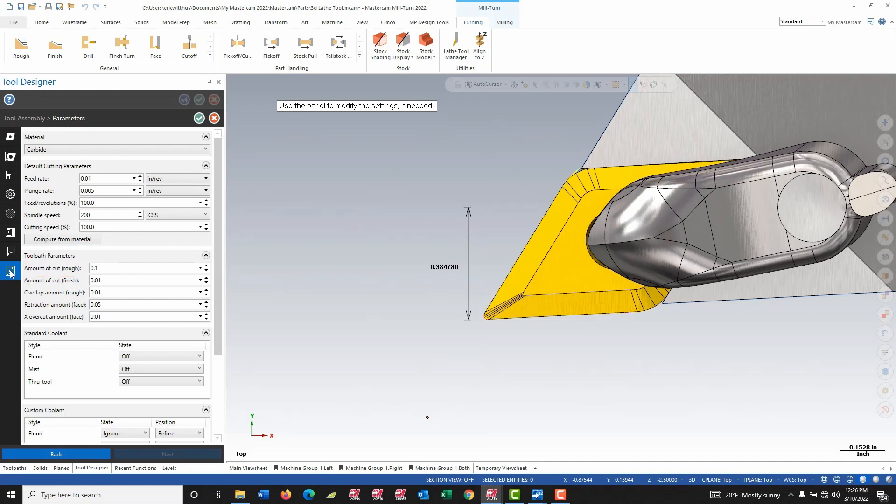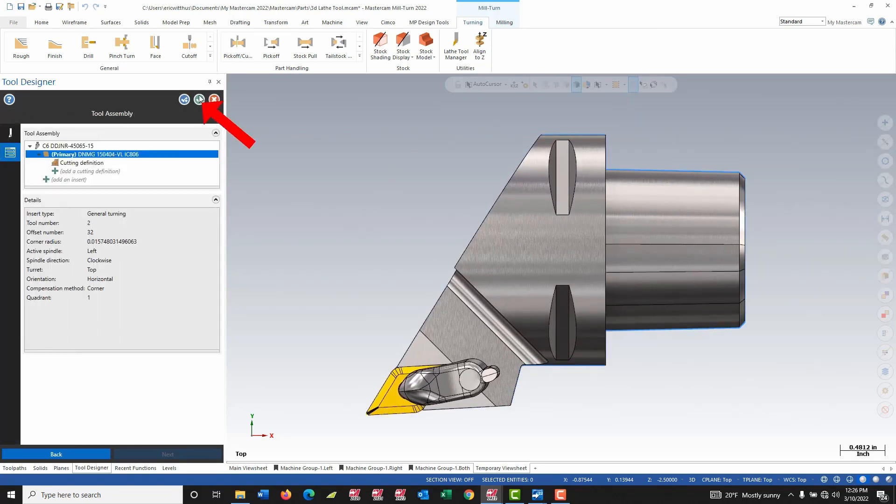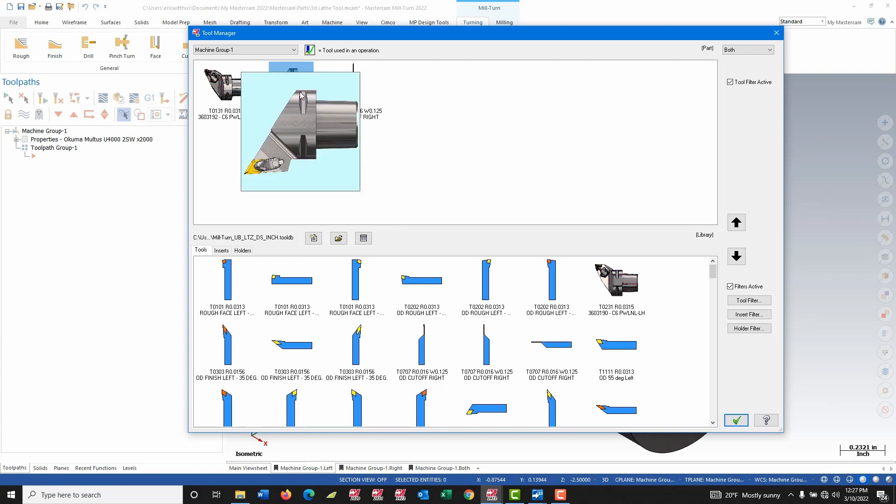Lastly I can set up my cut data — what type of feed and speed I want to use. I can put more information about the tooling in here: the coolant, roughing conditions. But that will complete my tool creation process. I can green check out and green check one more time to complete the tool. As a quick tip: if you need to come back and edit this tool, I just right click on the holder to get back to those setup pages, or right click on the insert and choose edit to get back to everything we just did. Now the tool is there and ready to be used by Mastercam.